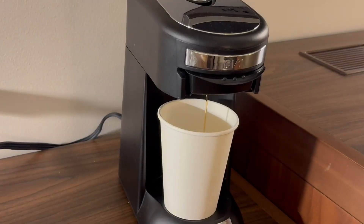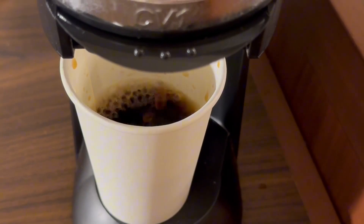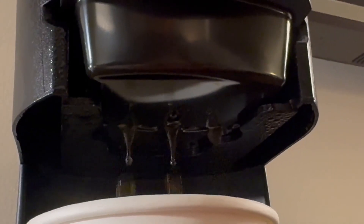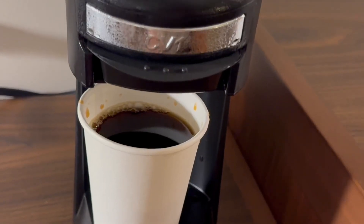And the smell of freshly brewed coffee fills the air. It's pretty quick as well — you can see it filling up pretty quickly. I did speed this up so you can see. But you can see up here, there are three little holes where the coffee drips out. And now we're done.